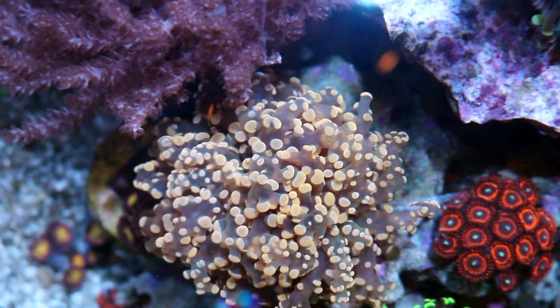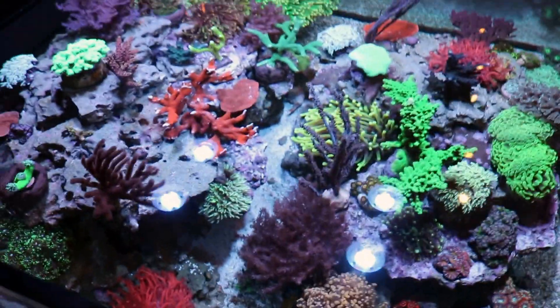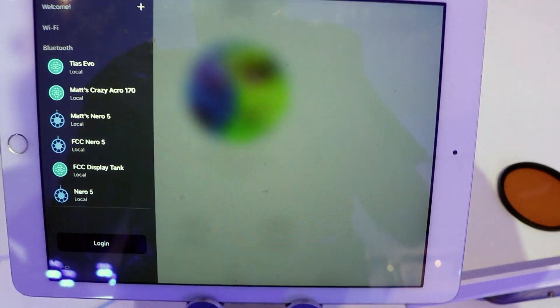Getting sidetracked as usual — I'm just going to quickly show you how we're running the lights and the program we've decided to set, if you want to replicate or copy what we have here in the store. This video is for you, Lucio, so I'm going to go ahead and open up the app.